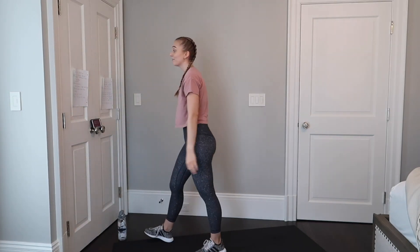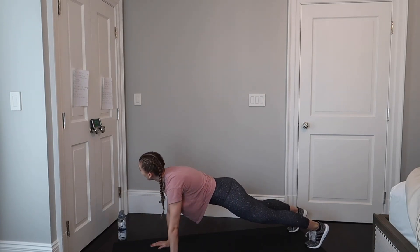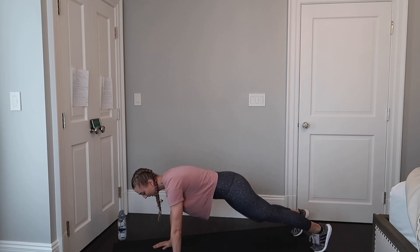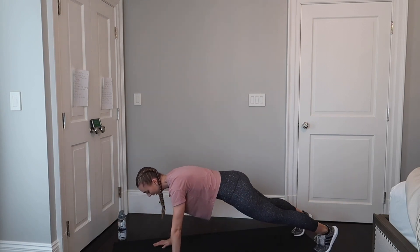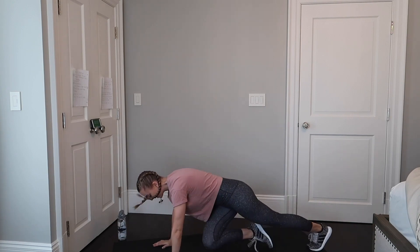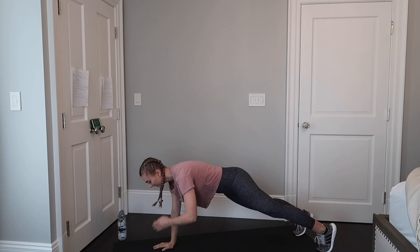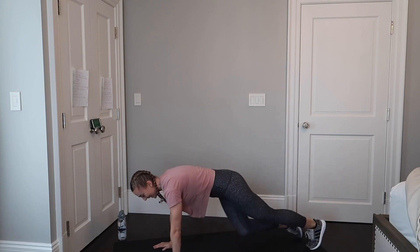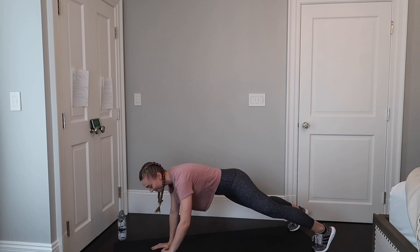Next we have mountain climbers with shoulder taps — you're going to give me four mountain climbers, two shoulder taps. They look like this: one, two, three, four, tap, tap. All together now — 45 seconds, let's go. Try and keep your hips still, no swaying from side to side, keep that core nice and engaged. We have 15 more seconds — let's complete one more round of the combo and done.